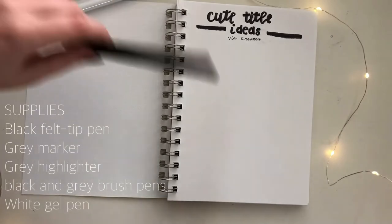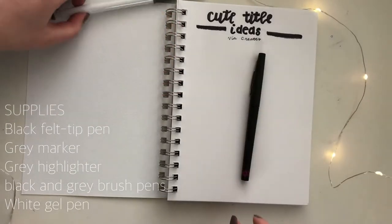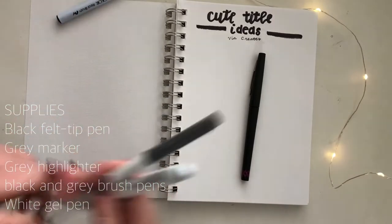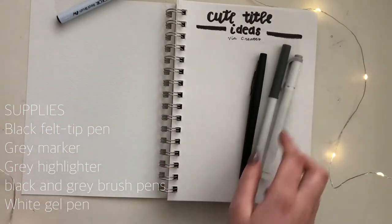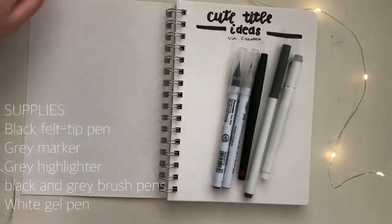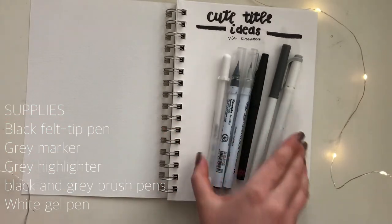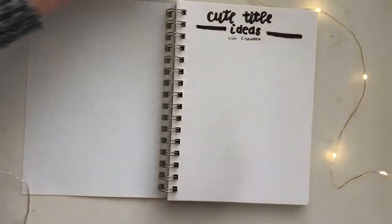I always like to use a black felt tip pen for any base title features. I also have a gray mild liner and a gray curle super tip with me, and a black brush pen and a gray brush pen, as well as a white gel pen for accents. You don't have to use these specific pens, but I just wanted to show you what I was using in this video.